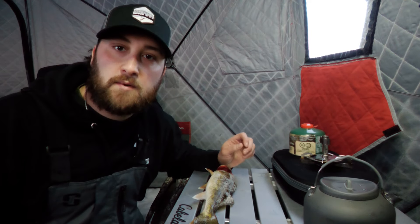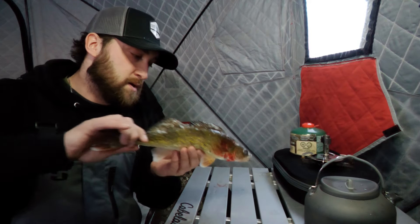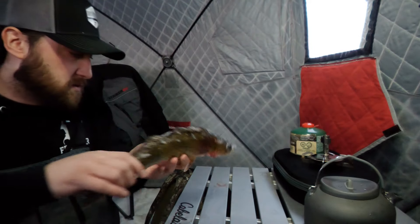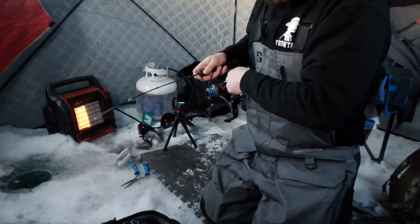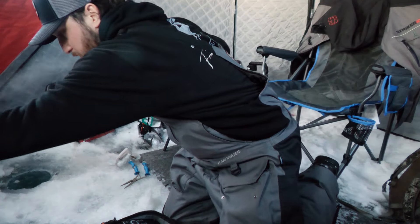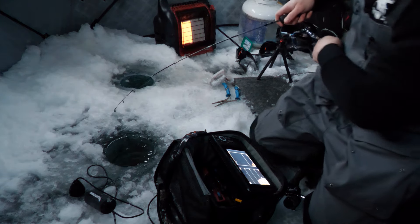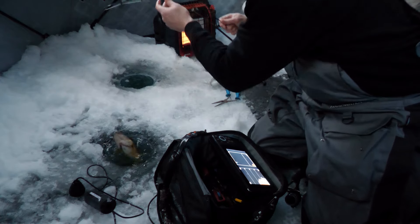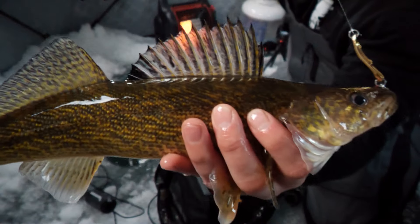We got a bit of a drive home so we're going to do a quick supper out here on the ice. It's a poached walleye with this guy — nice 16 incher. I'm just setting up to cook here and we got something on. It doesn't feel too bad actually. Come on baby. Nice little eater. Lunchtime boys.